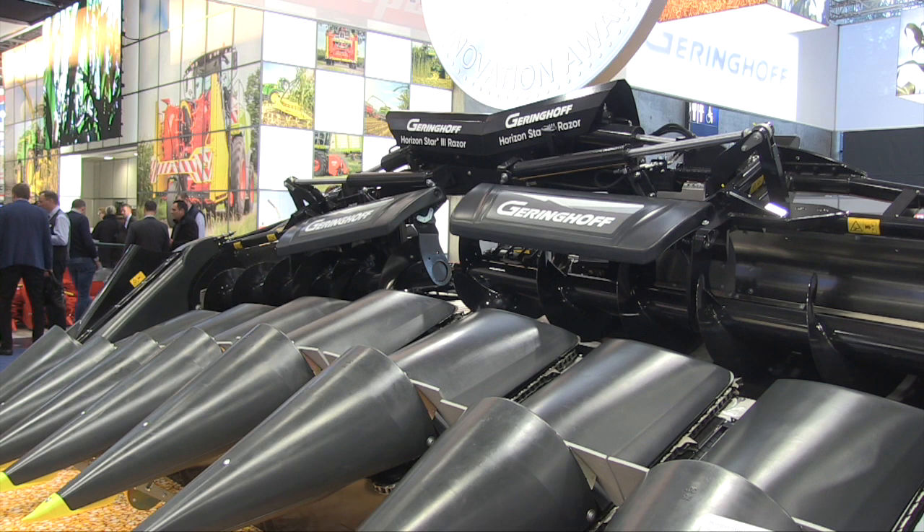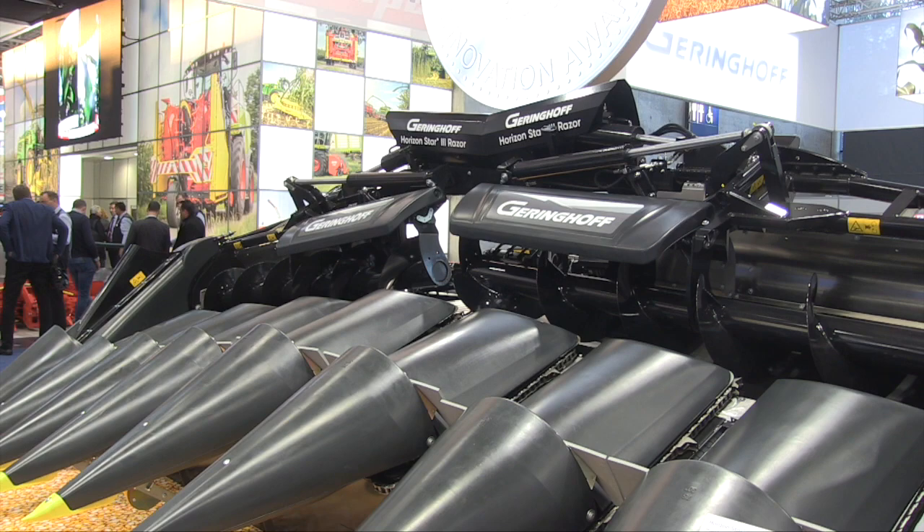Hendrik, how's it going? So you won a silver award here at the show, and silver awards are very prestigious in terms of innovation. Tell us about this header behind us. Yeah, the header behind us is a corn head, as obvious as you can see. And our innovation is that we split the corn head in two pieces.